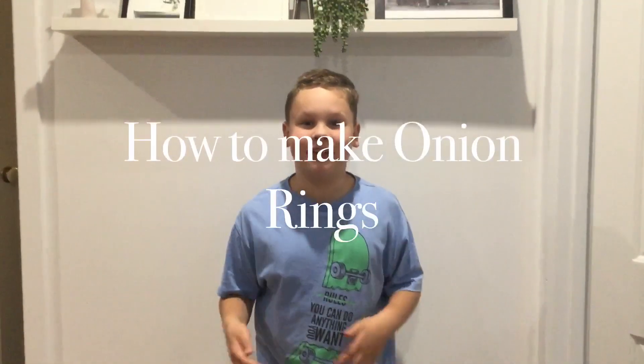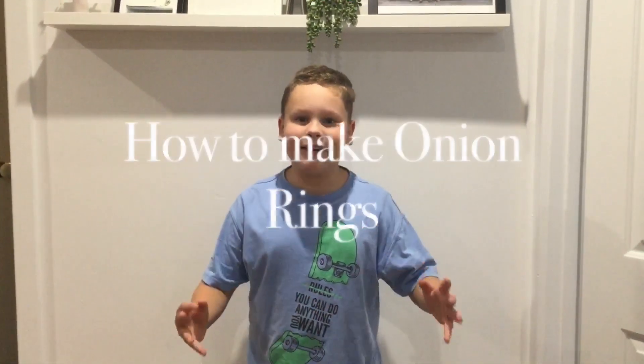Welcome back to another video of Jai's Tasty Cooks. On this one we're making onion rings, just like at Burger King, but you can make them at home.